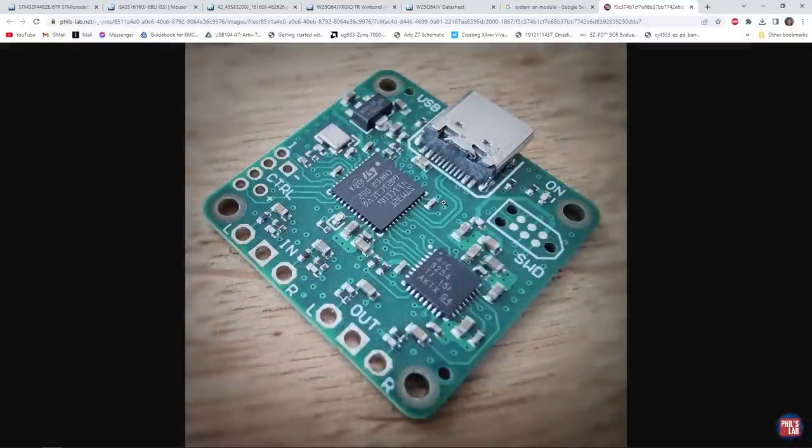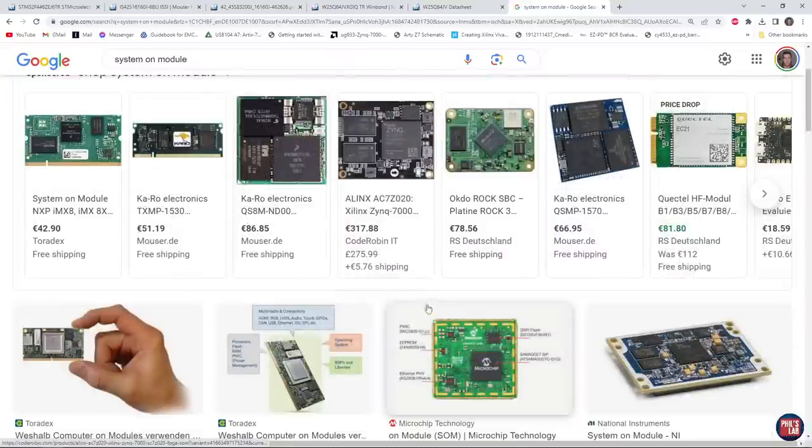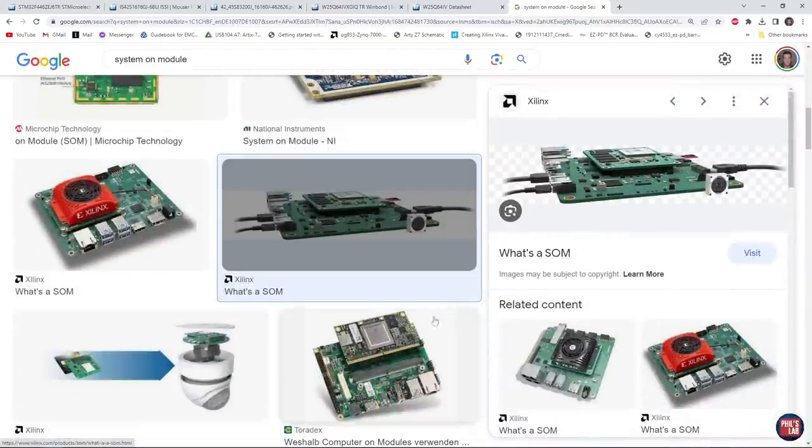I know I should have done this probably a lot earlier, but I decided for this video and future videos to create my own system-on-module. If you look for system-on-module in a typical search engine, you'll see a few different examples. They are typically centered around some sort of main IC — this could be an FPGA, system-on-chip, or microcontroller — with external memory on board, various power supplies, and card edge connectors on one side.